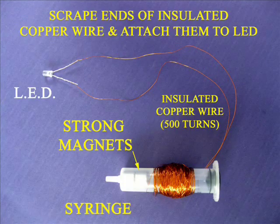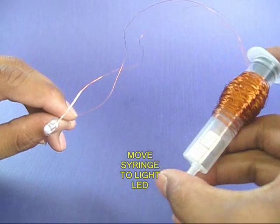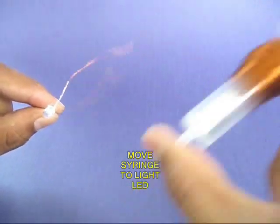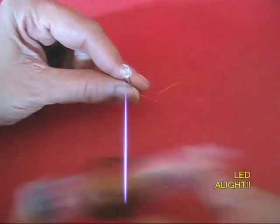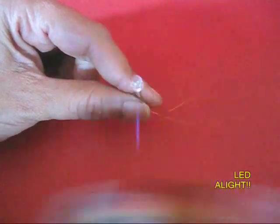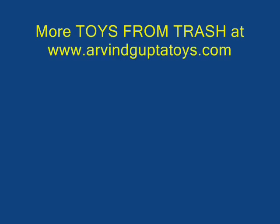Your project is almost over. You can see the whole thing in perspective. If you hold the syringe in one hand and move it sideways, you will find that the LED lights up. Both magnets move and they create a moving magnetic field. Lines of force are cut and a small current is generated, which is just enough to light the LED.